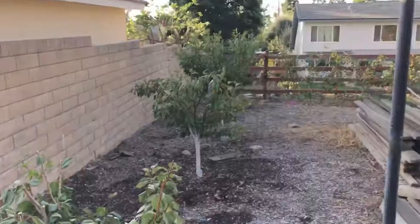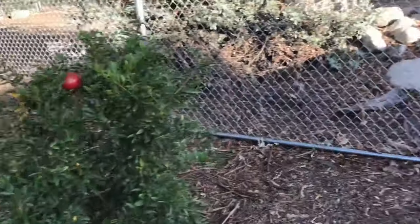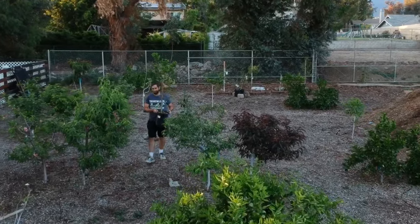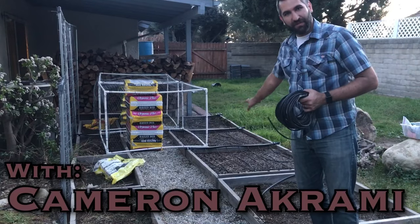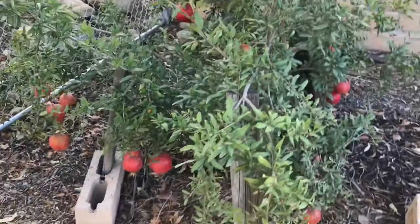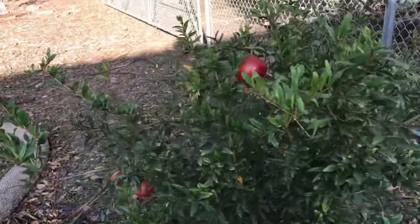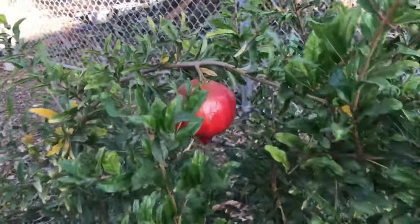We're here on a nice morning up in the orchard and we're going to see if any of these pomegranates are ripe. Here's my wonderful pomegranate — that's the cultivar — and here's my Parfianca, which I'm most excited about but which has way less fruit at this point.